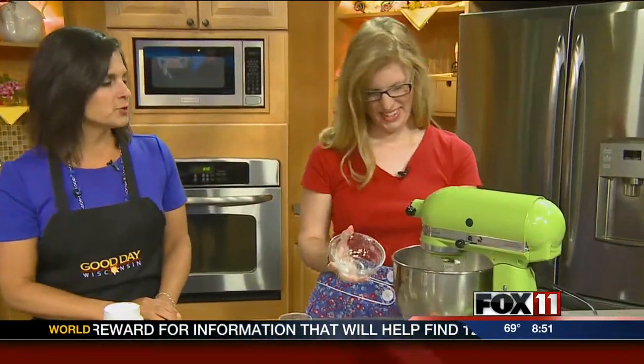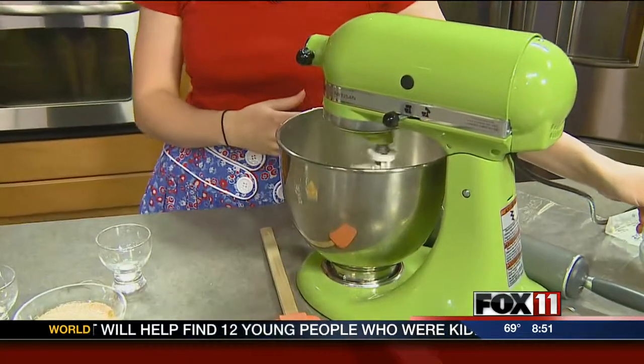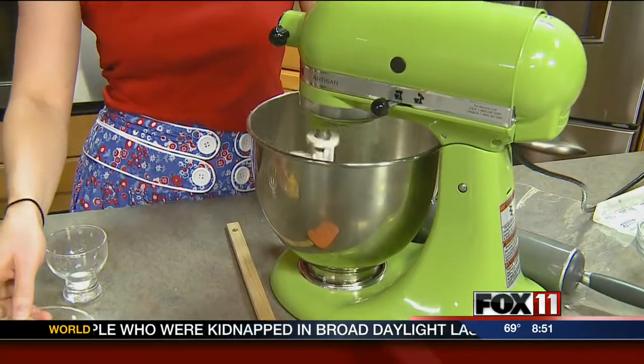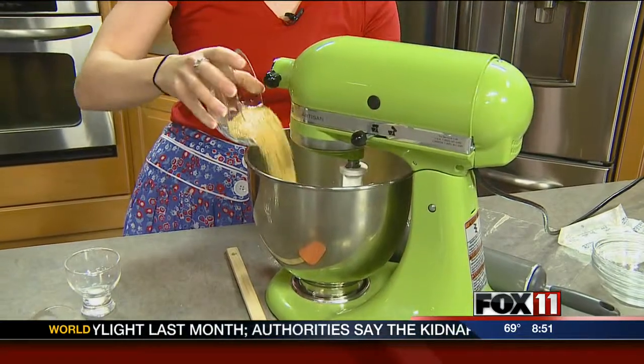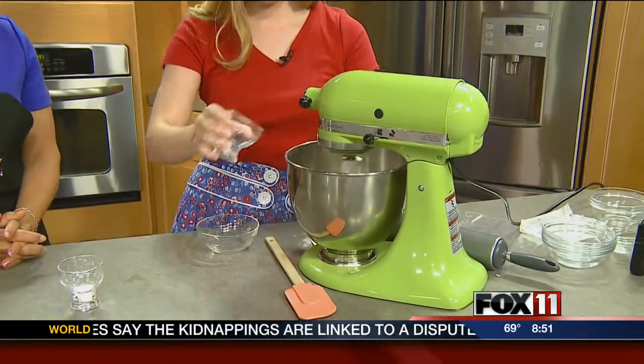She has two boys — twins — who just turned three. They love when she tests sweet treats on them, though they get a little angry when they can't eat them right away.